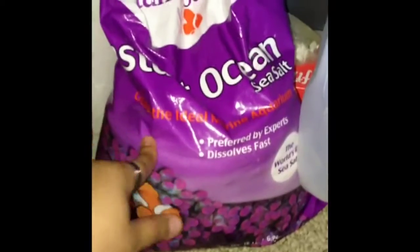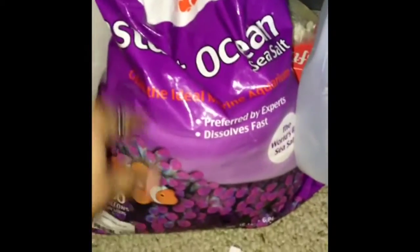Going over here, I've got thin ocean salt. This is the salt that you should use — I don't recommend you using other salt than this. This is the safest salt that you could use for your hermit crabs. I've got water bottles; the water is supposed to be distilled and defluorinated.